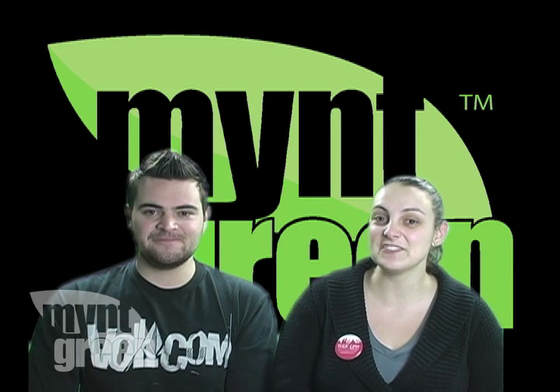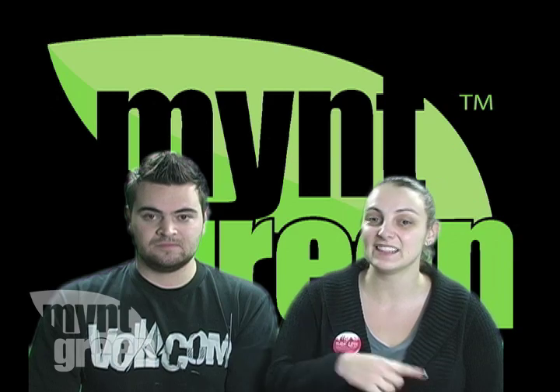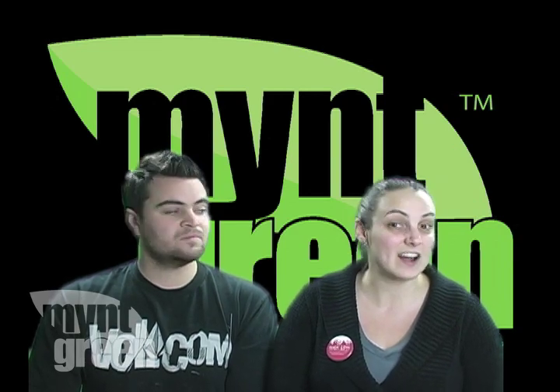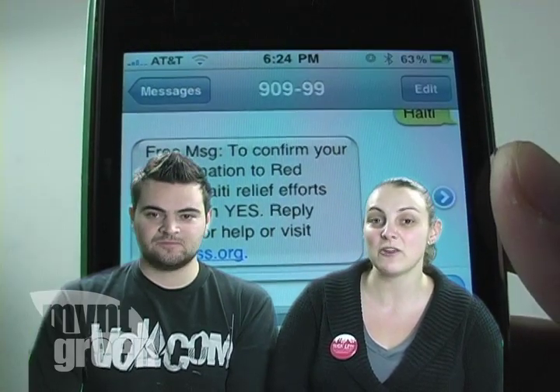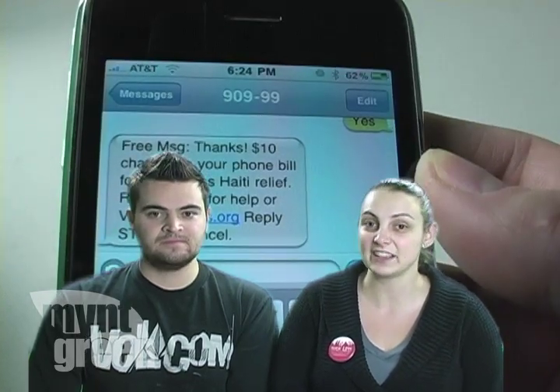we want to let you know how you can help the victims of the Haiti earthquake. If you go to PhonesForHaiti.com — link in the sidebar — you can donate your old cell phone. If you're not able to do that, you can always text the word Haiti to 90999 and the American Red Cross will get a $10 donation from you over to the victims who need it the most.